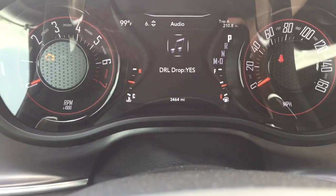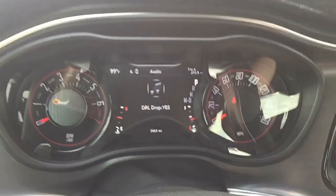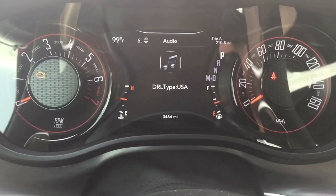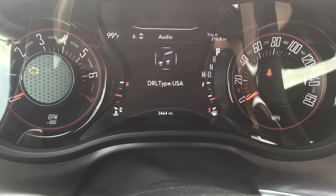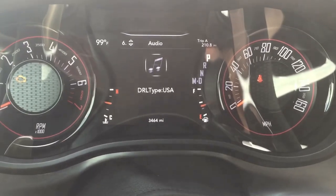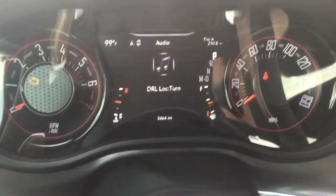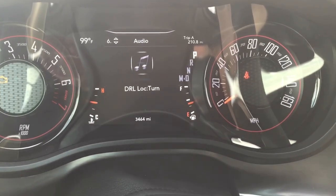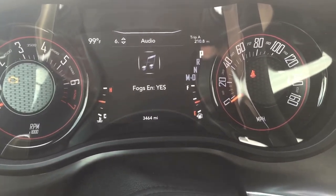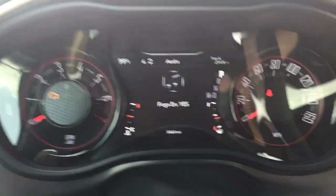If you have a Charger and want to keep your awesome LED light that goes around your headlights on while your turn signal is on, you just set that to yes or no — play around with it to get what you want. Then the type — USA — that just says what type it is, since in some countries you have to keep your driving lights on all the time. This is driving light lock — you can set what driving light you want, have your headlights or fog lights on all the time.